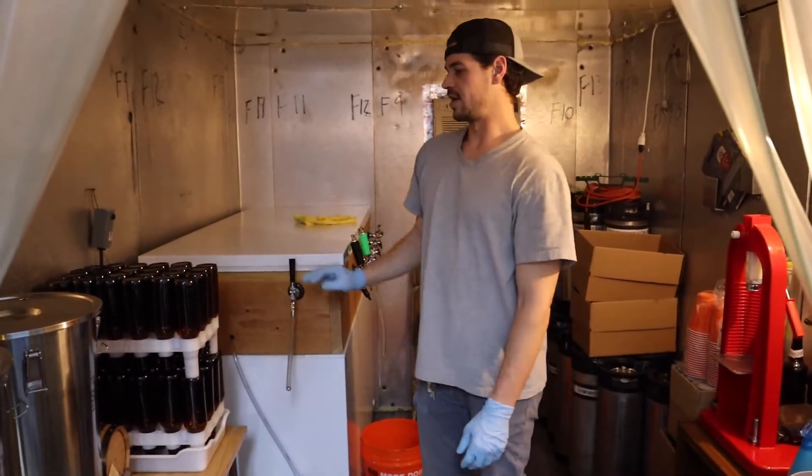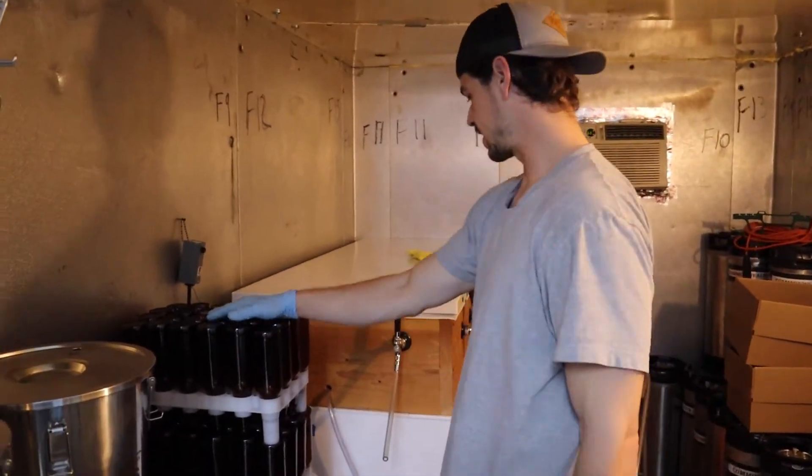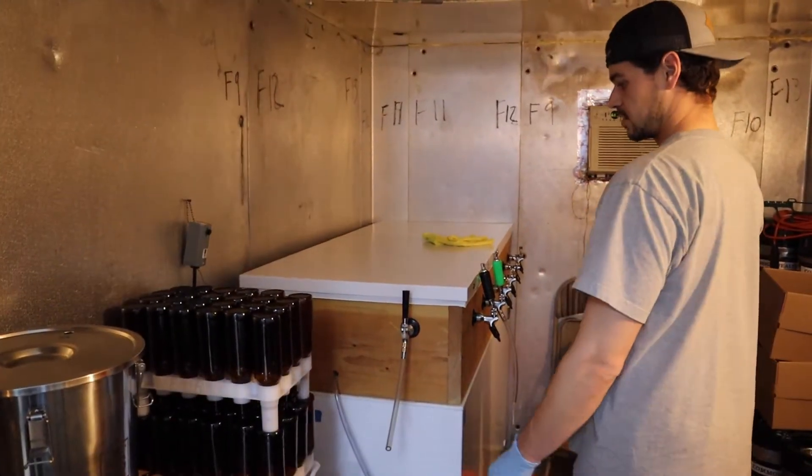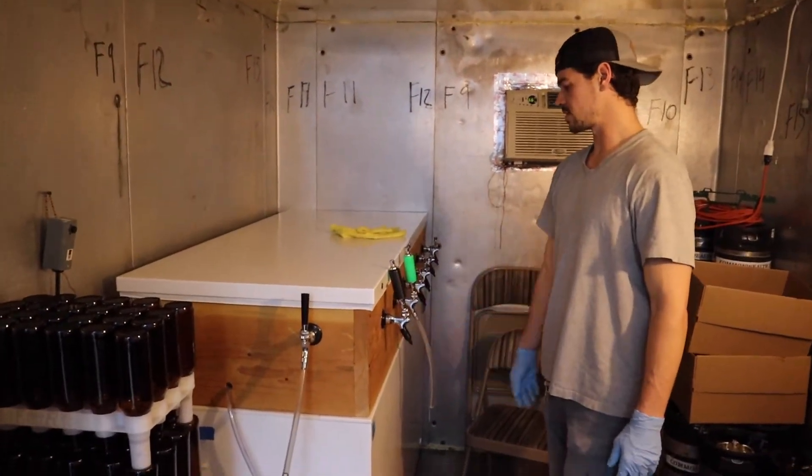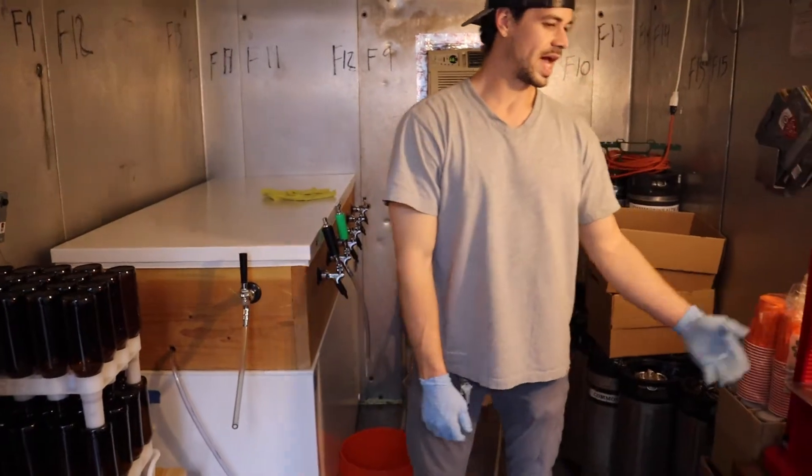Alright, so now we're ready to fill the bottles. We've got our bottles all sanitized up. Today's bottling we're just using growler fillers straight off the faucets. And then we've got our capper here.